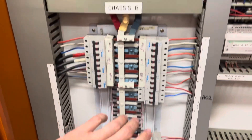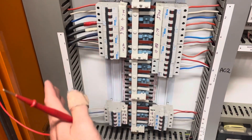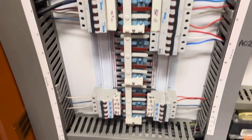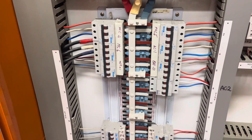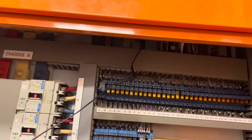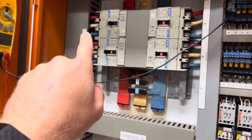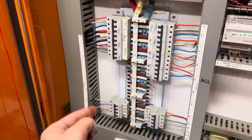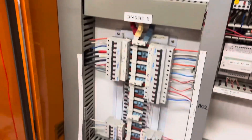We've got a direct short somewhere on L1. This here is our distribution board — it says Chassis B — basically this is our distribution board for the package units. As you can see, nothing's tripped, so it doesn't give me a lot to go off. My plan of attack is going to be: have one lead on the earth, another lead on L1 where I'm getting the reading, and individually go through and flick off each circuit breaker to see if that drops out the reading.